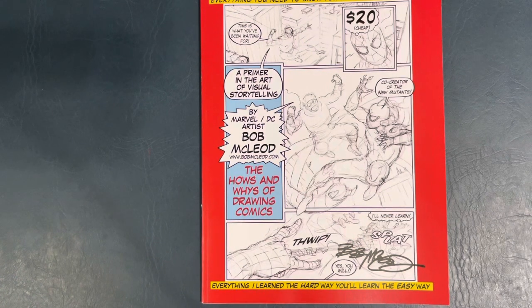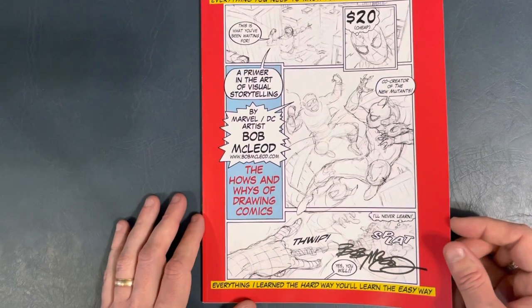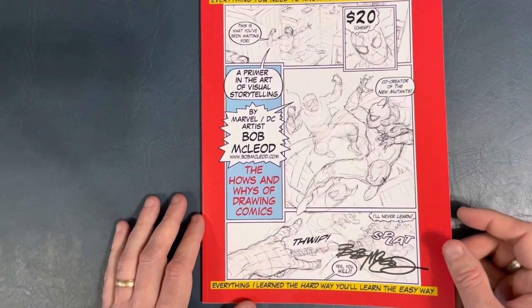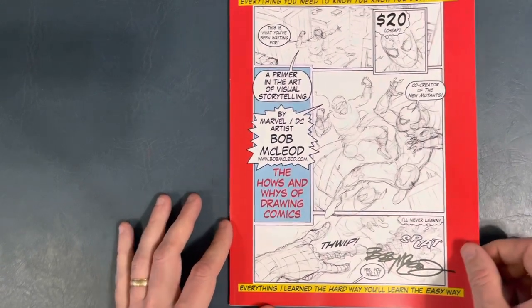Bob started off — I first found his work as an inker, but he's also a very accomplished penciler as well. He started off in the mid-to-late 70s. He went on to create The New Mutants with Chris Claremont, and had a long run doing inking at Marvel and penciling some X-Men stuff and other fill-in books. At DC, he worked on Superman. He still does conventions. Visit bobmcleod.com if you like this book — I think you can still buy it.